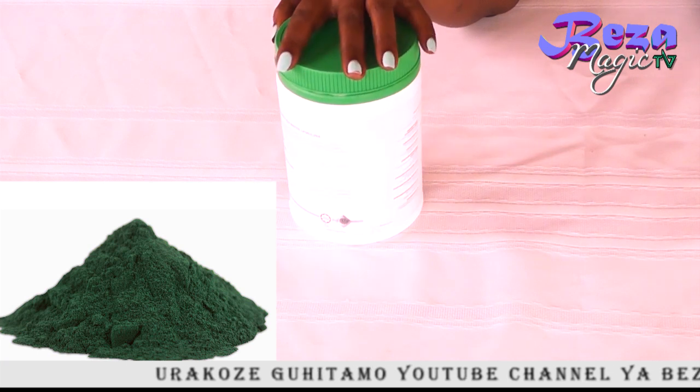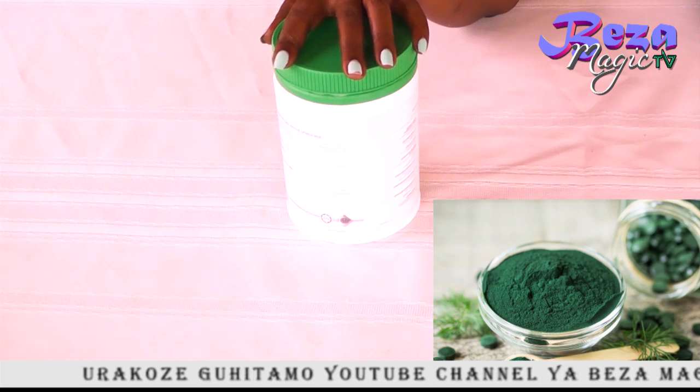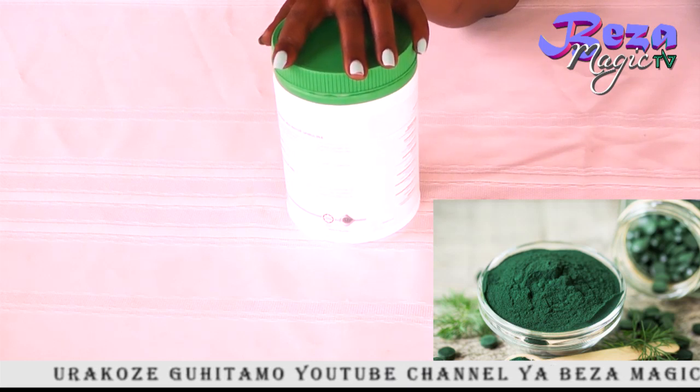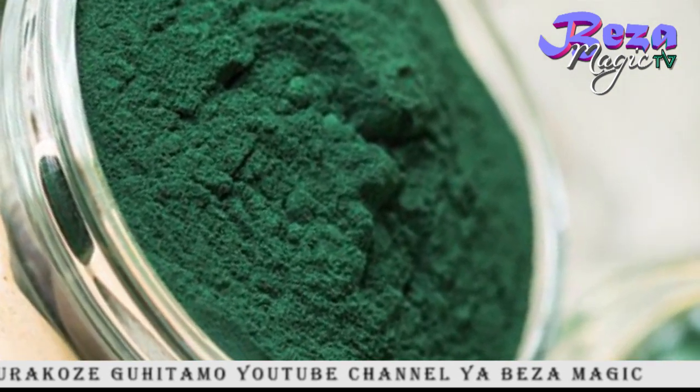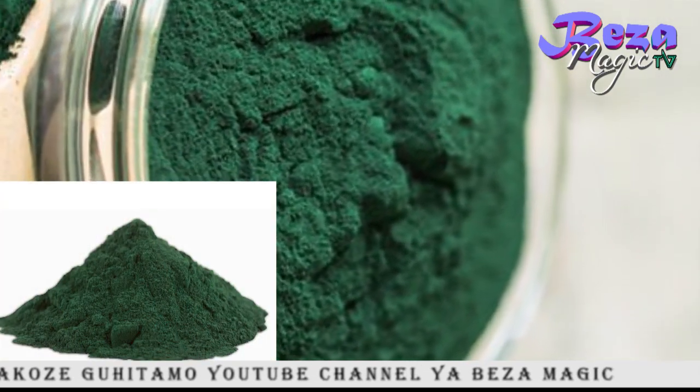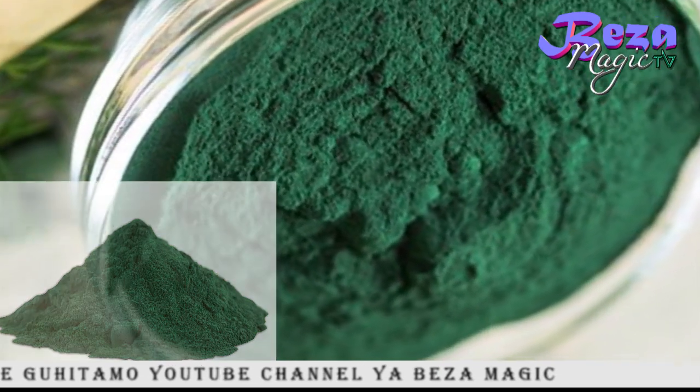It has been used for a very long time. This is the bacteria on the ground, and the bacteria that came from the United States to the Eastern Republic.